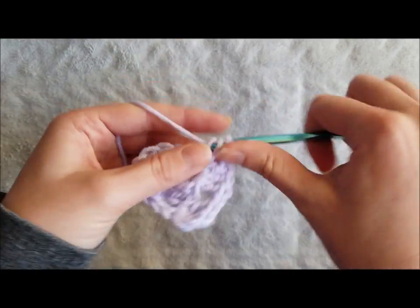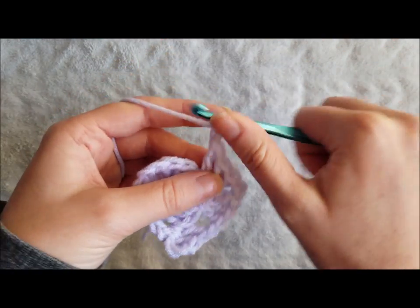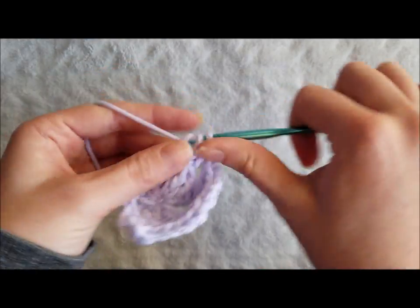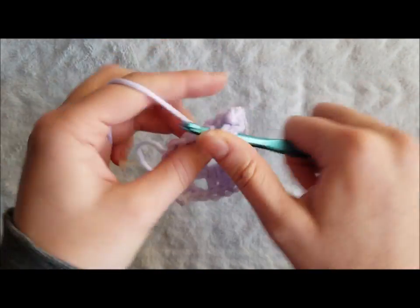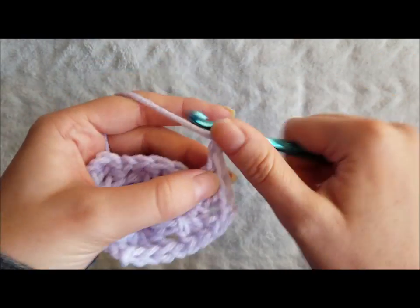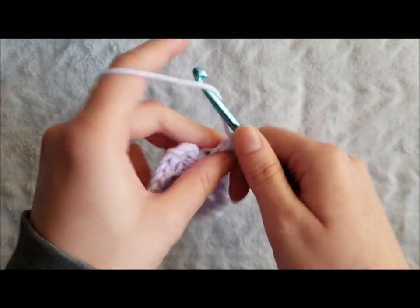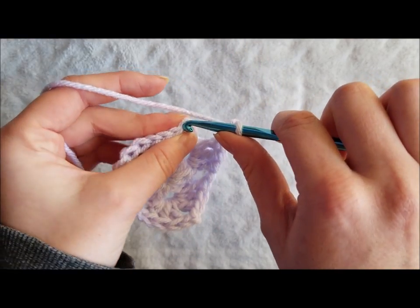Chain 2 to create a corner and 3 more double crochet in the same chain 2 space. Chain 1, create 3 double crochet, chain 2, and 3 double crochet in the next chain 2 space to create your second corner. Chain 1, make 3 double crochet, chain 2 to make your third and final corner, and join with a slip stitch to the top chain of the chain 3 from the beginning of the round.